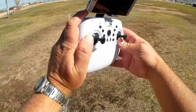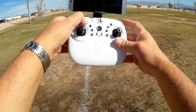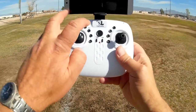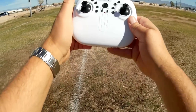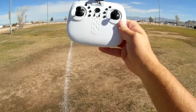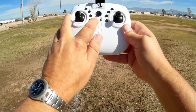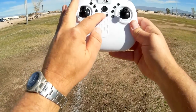Going over its controller: this button is for your different rates — beginner, intermediate, expert. If you want to do flips, you press this button here. It does have a headless mode and one key return: quick press for headless mode, long press for one key return. There's also a photo and video button, but that does not work with the Wi-Fi version. To start the motors after binding, do a quick upward movement on the throttle stick and the motors will start in idle. For automatic takeoff and landing, press this button. After landing, a long press will shut down the motors. I recommend a prolonged press of this button to shut off the motors.